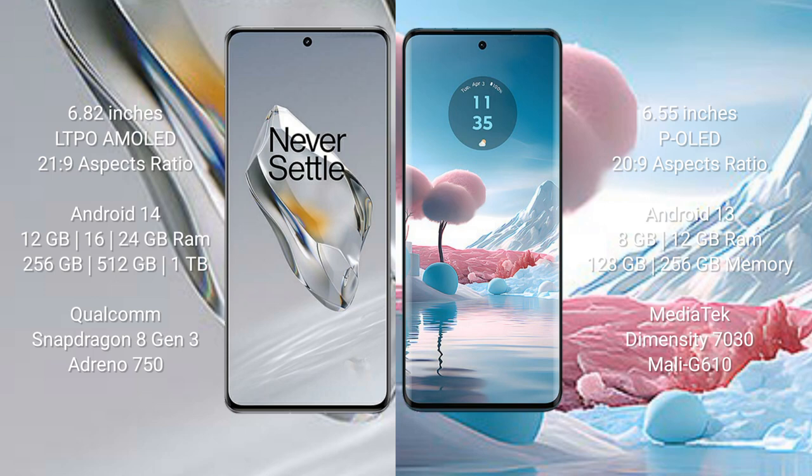The OnePlus 12 runs on the Android 14 operating system, while the Motorola Edge 40 Neo runs on the Android 13 operating system.